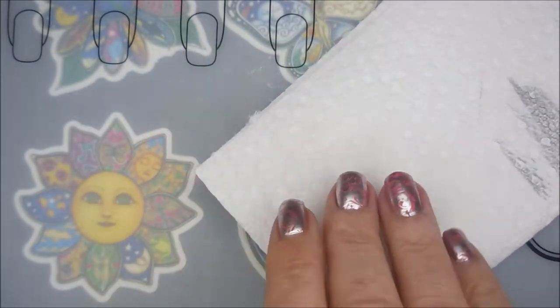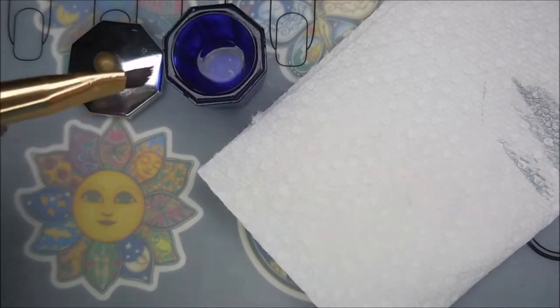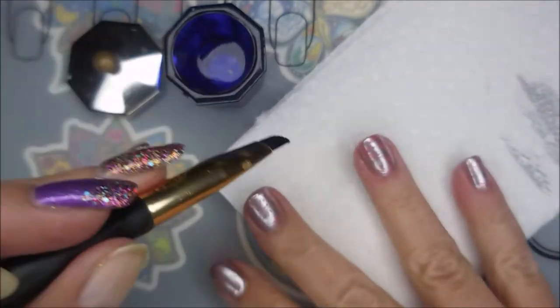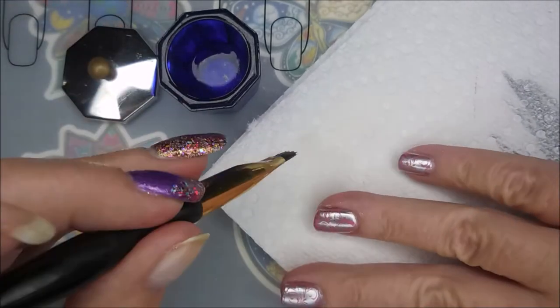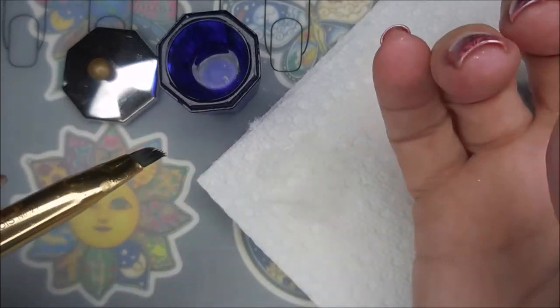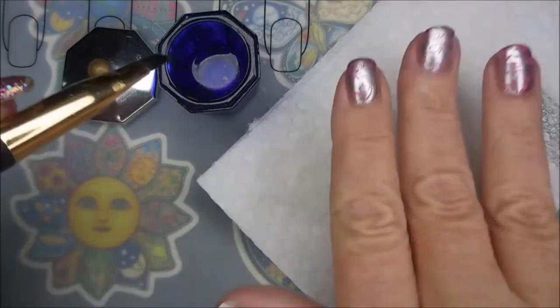I'm going to go in with my cleanup brush and some pure acetone and tidy up just a little bit around that cuticle area and the side walls. That's just so shiny — that silver is just popping! You've got to be sure to get up underneath too if you're messy like I am.